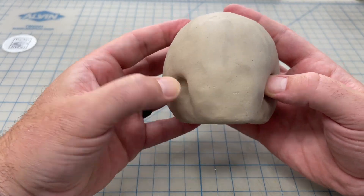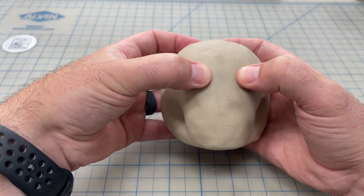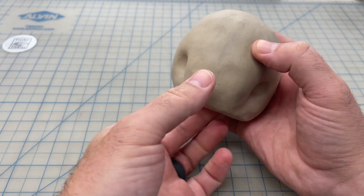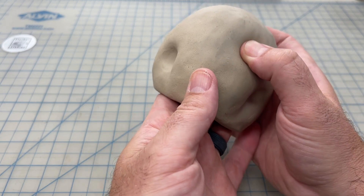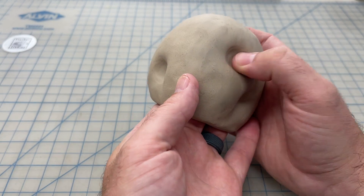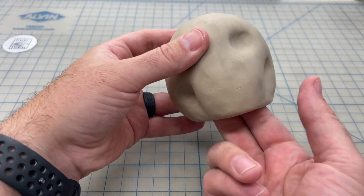With a basic shape for the jaw formed, we're now going to press some indentations in for the eyes. Gently push your thumbs into the clay in order to form some indentations while supporting the inside with your other hand.